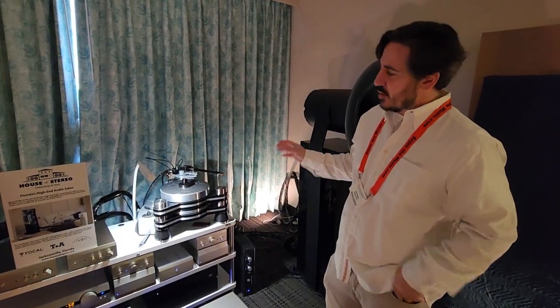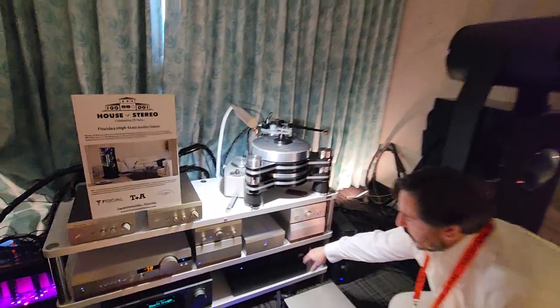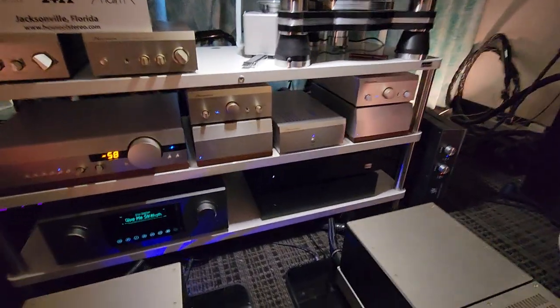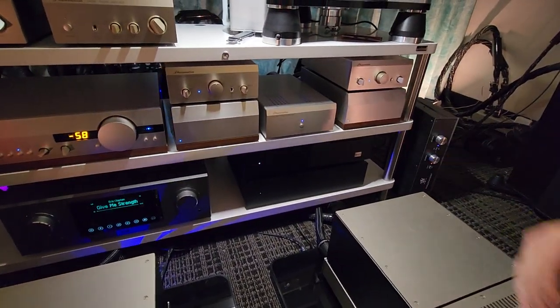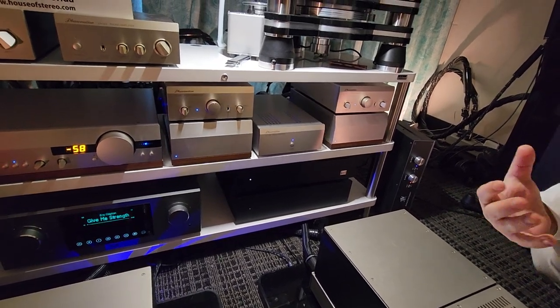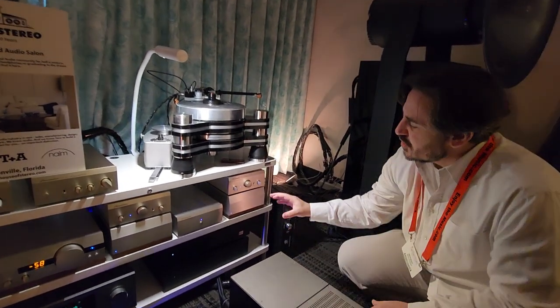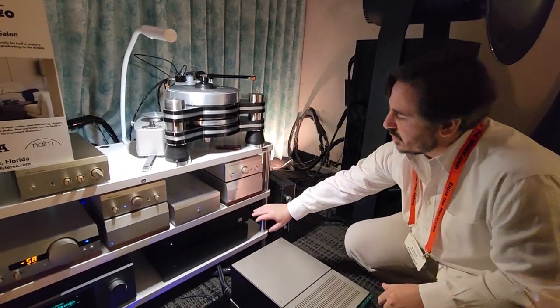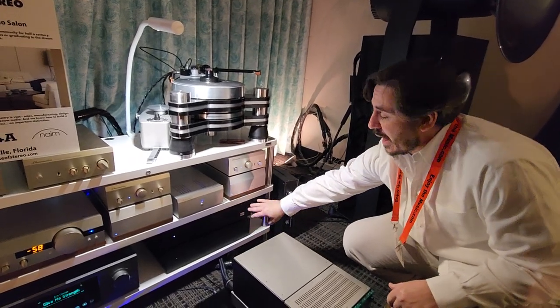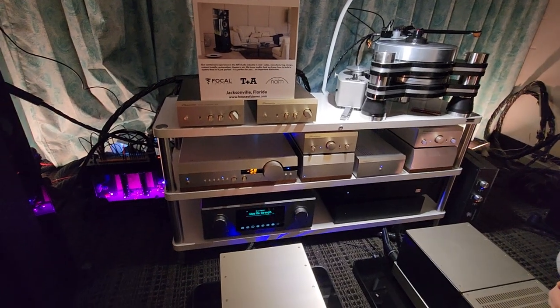On the digital side — we've covered all of the analog — on the digital side this is the Red Wolf 2SX by Wolf Audio Systems. That's my company; we make audio servers, and through a circuitous route I ended up purchasing House of Stereo. What we're doing here: we've got the audio server and the linear power supply, then the T+A SD 3100 reference deck.